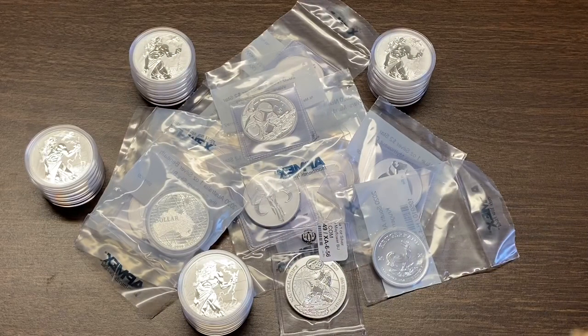YouTube vertical stacker here. I haven't put forth many videos lately, at least as it relates to stacking precious metals — gold or silver. I did go on vacation to the Oregon Coast for about a week with the family, had a great time, enjoyed 68 to 75 degrees every day with hardly any breeze. Now I'm back in Idaho where it's 95 to 105 degrees every day.